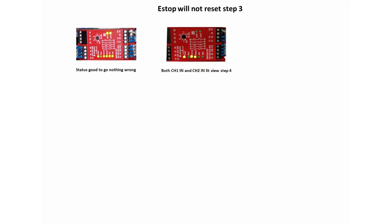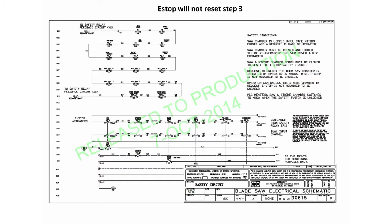If one or both of the LEDs are not lit, it will be necessary to check the voltage. To check the voltage, locate circuits CH1N and CH2N on the electrical schematic page 9, drawing 90615.